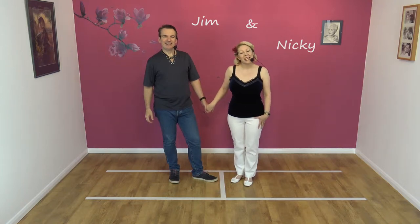Hi, welcome to Smooth Drive. We're Jim and Nicky and today we're going to be teaching you the Sway Shoulder Spin.